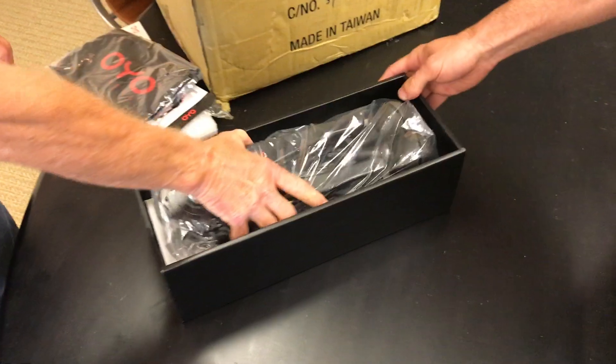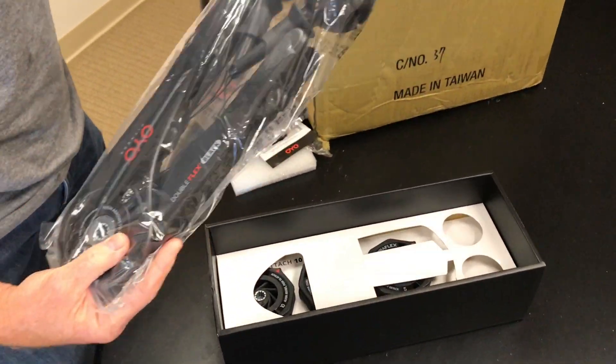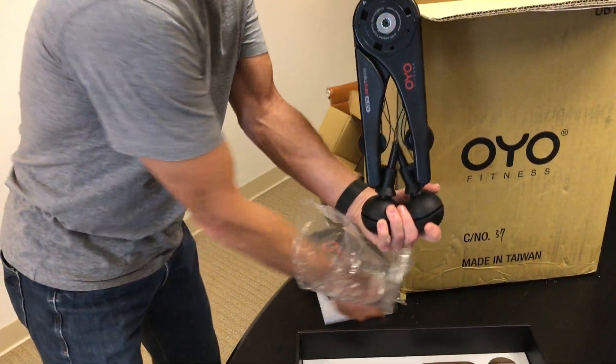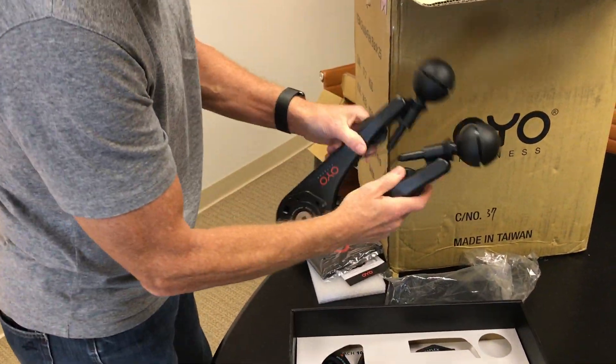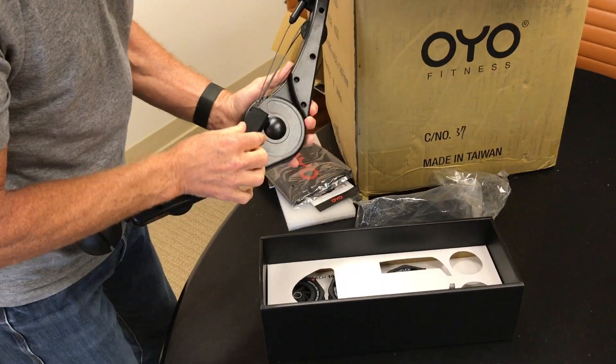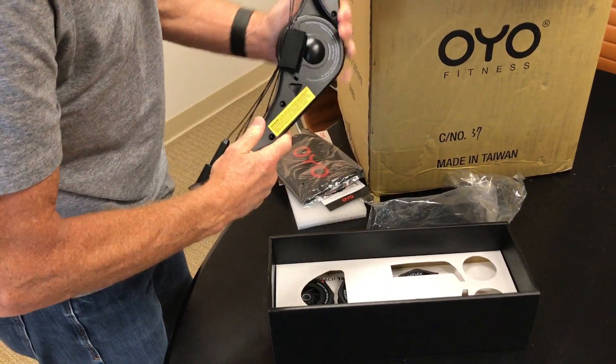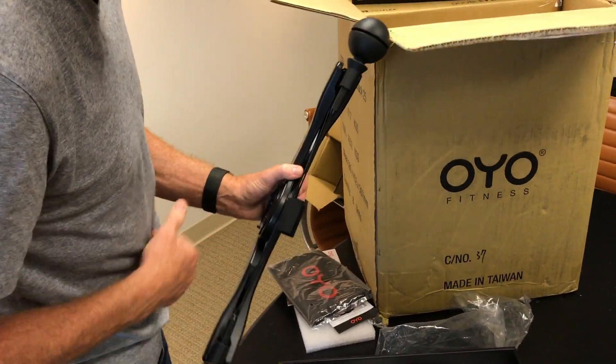There it is guys — the new Double Flex Black. Here he is, first eyes on this thing. We haven't even seen this thing until just now. Take him out of there — that is awesome! And then here's the velcro that keeps the cables in line when you close it up, and also holds them together as you're working out.